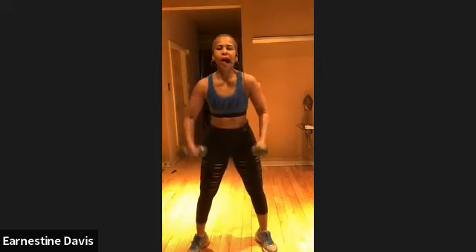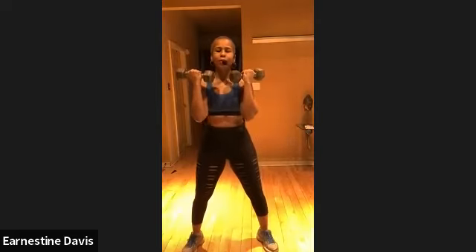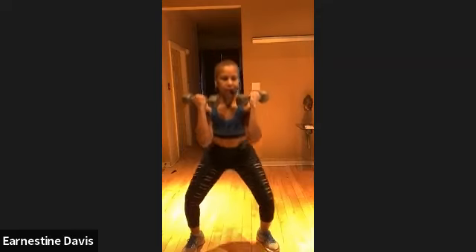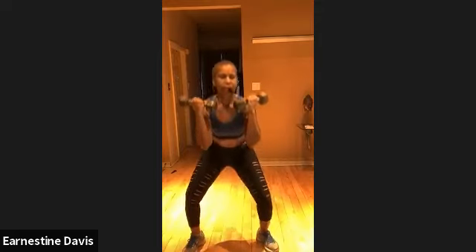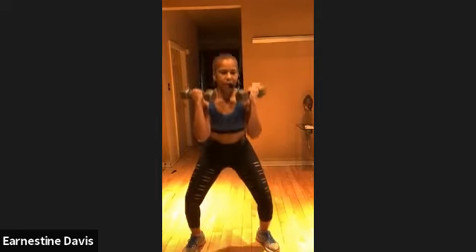The next one is a squat. You're going to take the weights here — just a little squat, right? Get ready. Look at the timer. Let's go, guys. It's a squat. Come on. Do your best. Looking good. Keeping those dumbbells right there. And you can always do one dumbbell heavy.